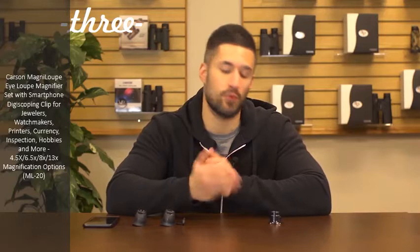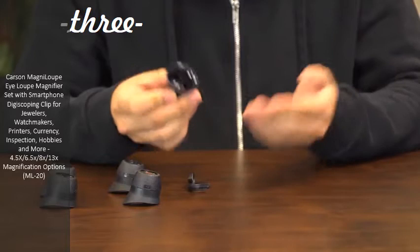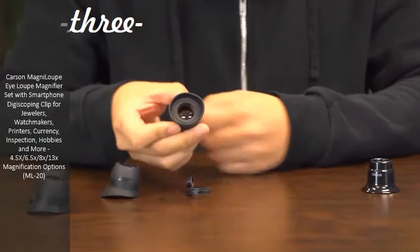Hey, what's up guys? This is Dov from Carson Optical, and today we're going to check out our Magna Loop set. We've taken a traditional watchmaker's loop, modernized it, and made it more useful and relevant today. Here we have a standard eye loop — it has a hard circular outer edge that's pretty uncomfortable when used for extended periods of time. Magna Loops are lightweight and come with soft rubber eye cups that are shaped to fit evenly around your eye.